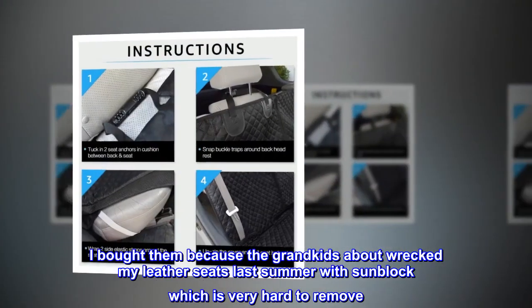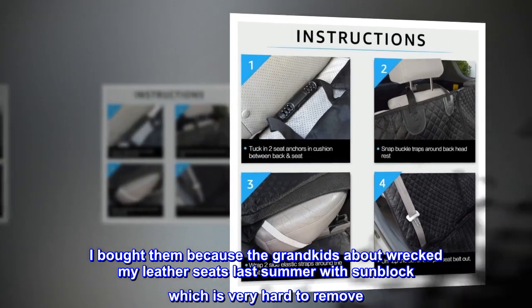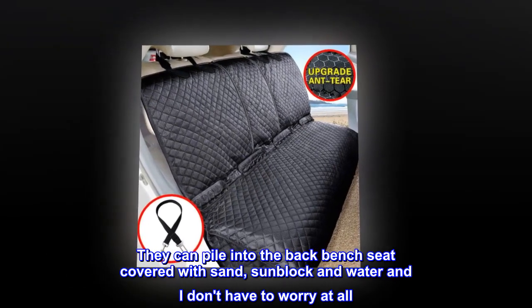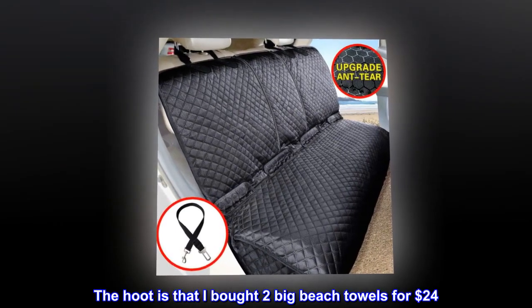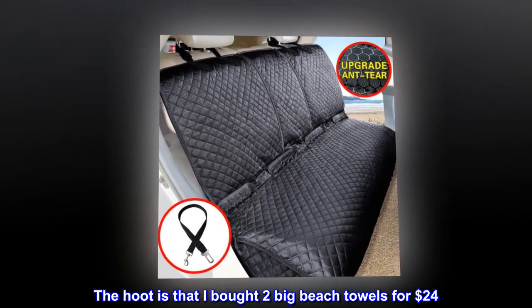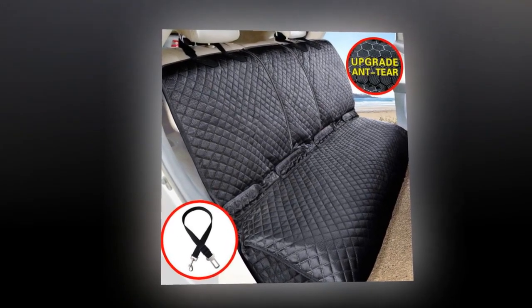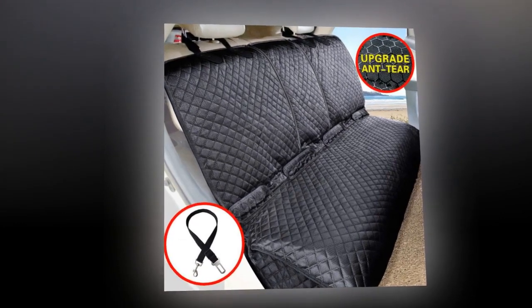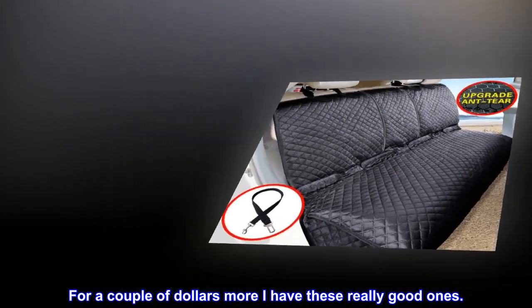I bought them because the grandkids about wrecked my leather seats last summer with sunblock, which is very hard to remove. They can pile into the back bench seat covered with sand, sunblock and water and I don't have to worry at all. The thing is, I bought two big beach towels for $24 and made a mess of trying to make a cover. Even then, I forgot the slits for the seat belts. No good. For a couple of dollars more, I have these really good ones.